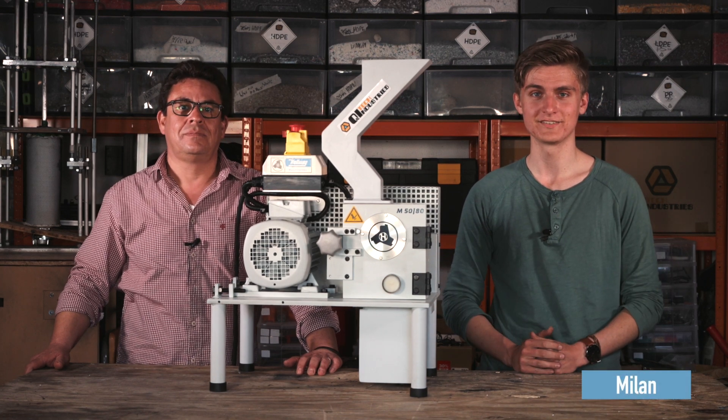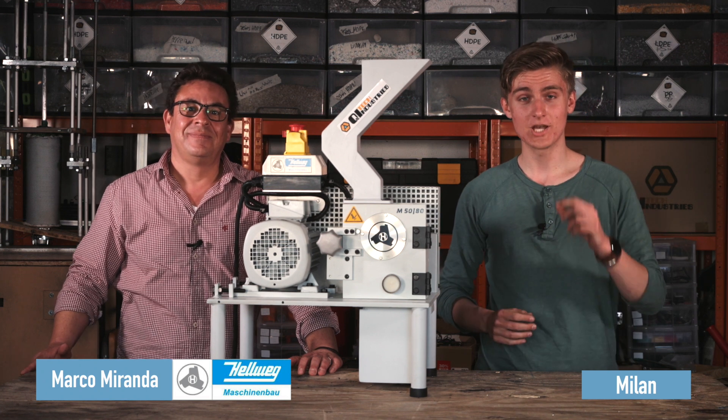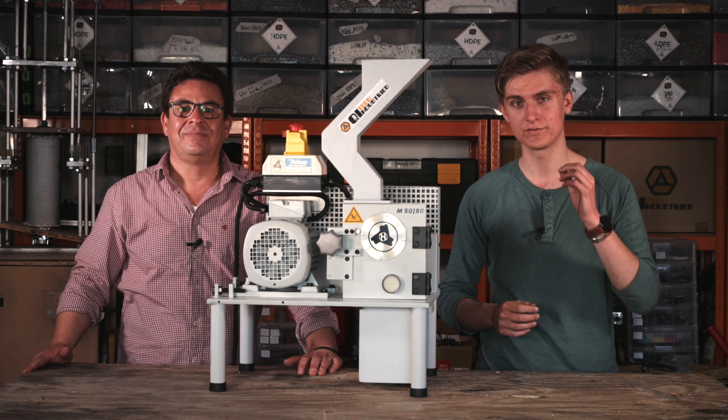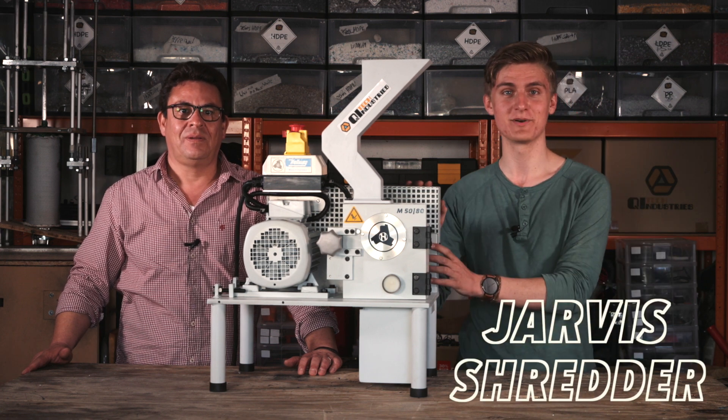Hi, I'm Ilan from Keytech Industries and today I'm joined by my friend Marco from Helwig Engineering, Germany's leading manufacturer of precision granulators. Today we're going to introduce the Jarvis Shredder.